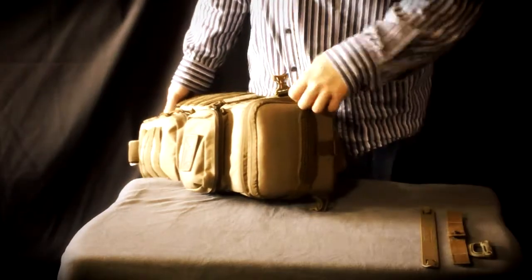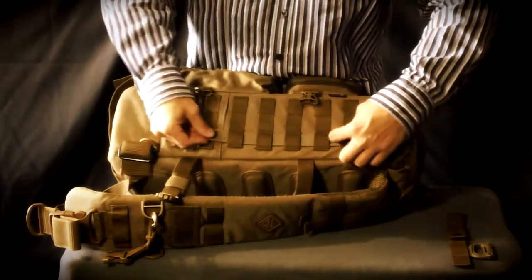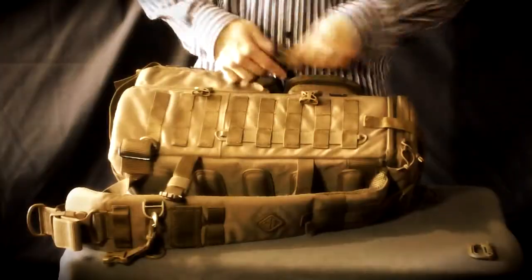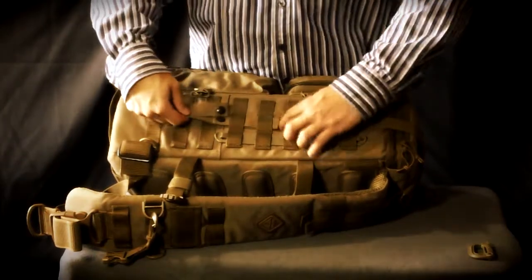A photo bag is perfect because it maintains its shape at all times and does not print the outline of its contents, so it could even carry a modular 590 cruiser or other shotguns of its size. The front pocket allows you to carry a handgun with comfort. On the other side, it also limits the noise and increases the stealth.